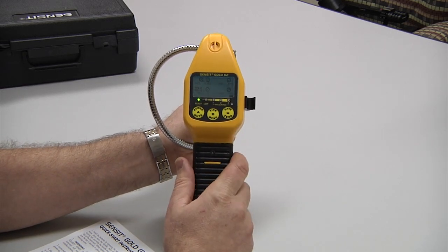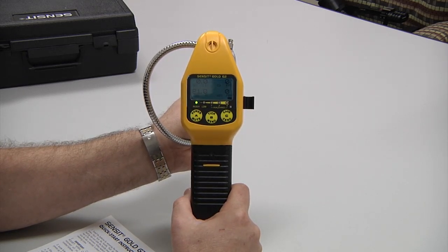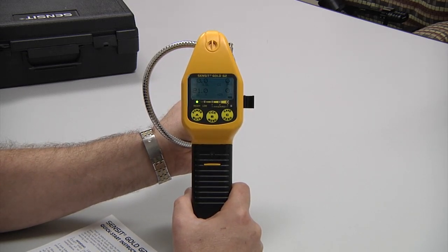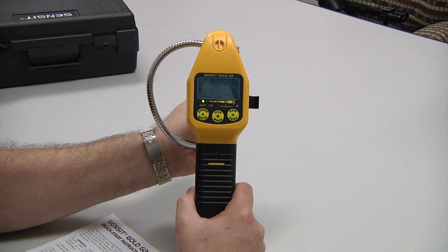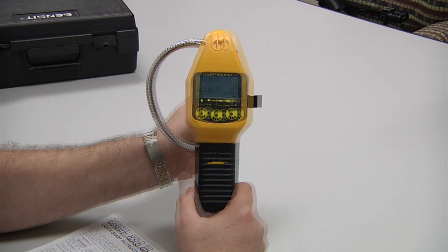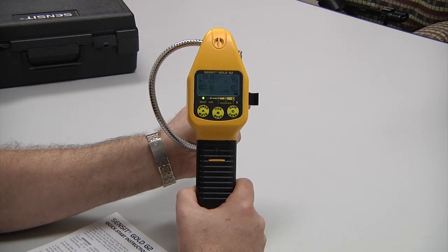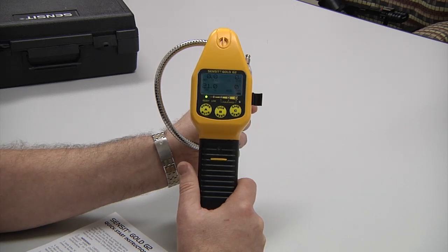If during the detection of a gas other than natural gas, the instrument will display an NSC should it be a combustible gas, such as propane or butane. The NSR indication will be illuminated if the gas is not of combustible nature.